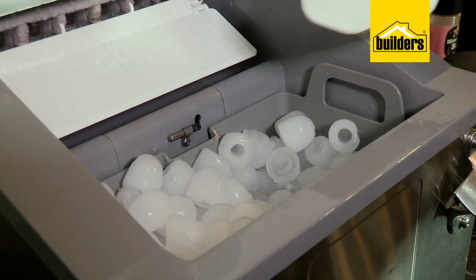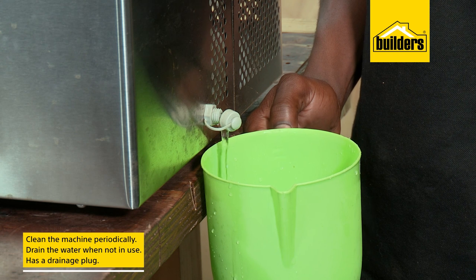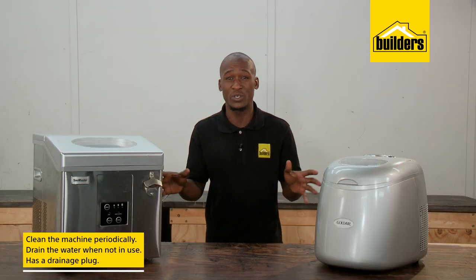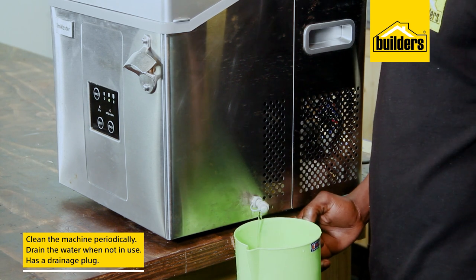Ice machines can be left on indefinitely, but it is recommended to clean them periodically and to drain the water when not in use. It is not advisable to turn these units on their side as it upsets the refrigerant gas inside, so a handy drainage plug helps to empty the water.